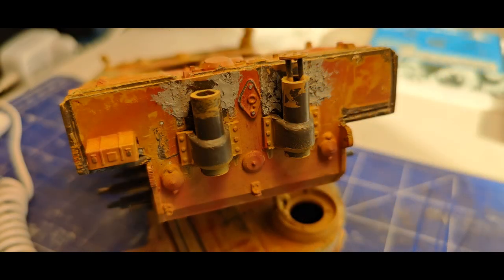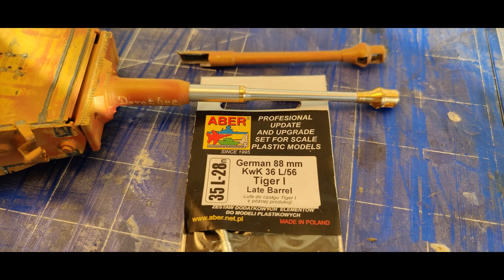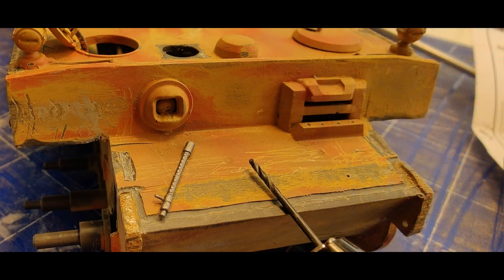I used Tamiya putty to eliminate all the imperfections of the hull and turret — I used it pretty much everywhere. Then I also bought from Aber the German 88mm barrel in steel, which I thought was a really nice addition. I also put a machine gun into the hull because the old one got destroyed.